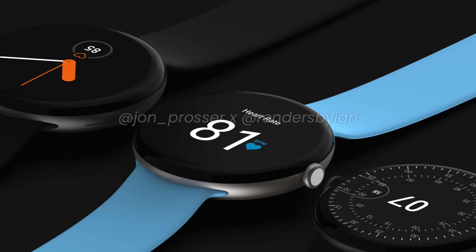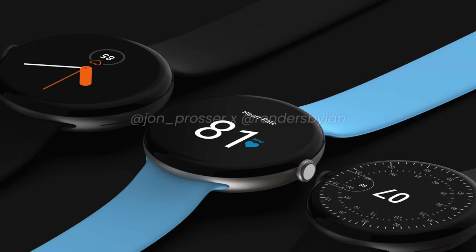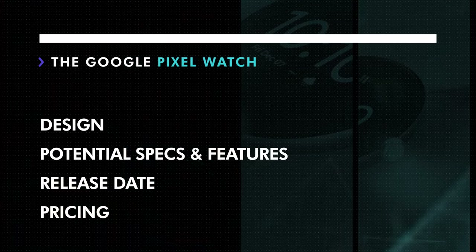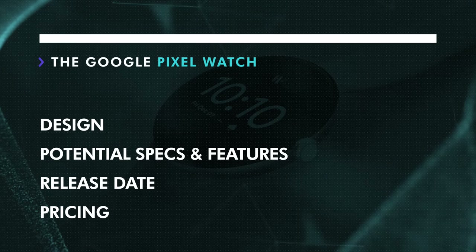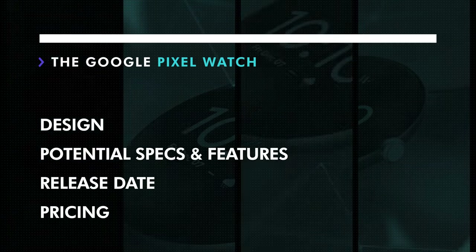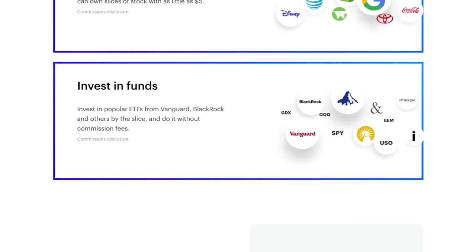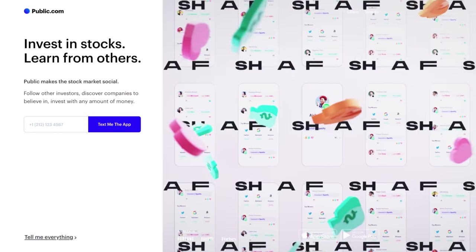John Prosser over at FrontPage Tech has received leaked images of the Google Pixel Watch and a few bits of information. So let's check it out and talk about its design, potential features, release date, and pricing, and I'll share some of my thoughts along the way.